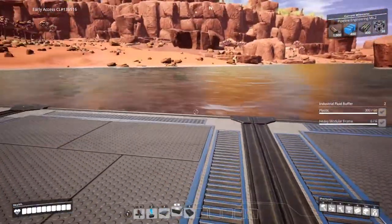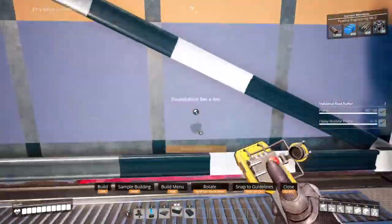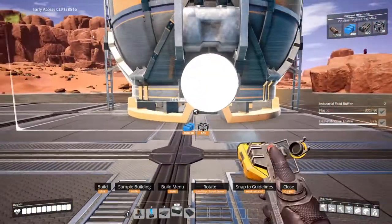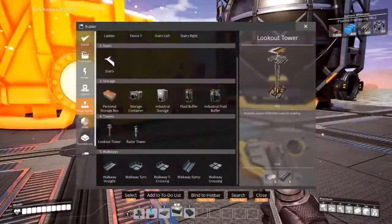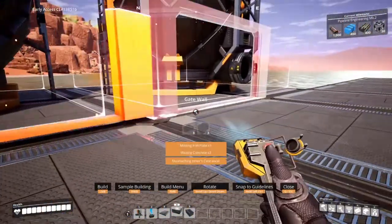Now for the buffers. Make a 2x4 platform on either side of what we've created. Place two industrial buffers with the entrance facing the extractors.